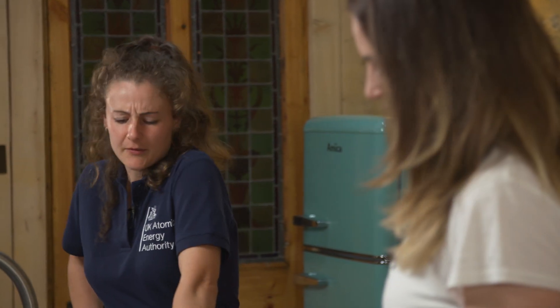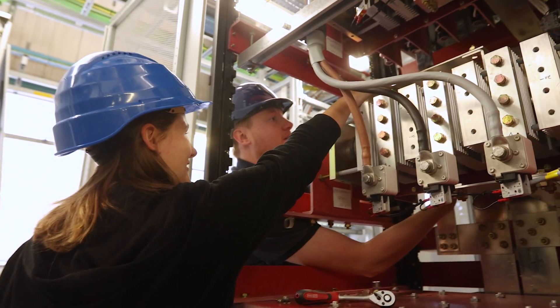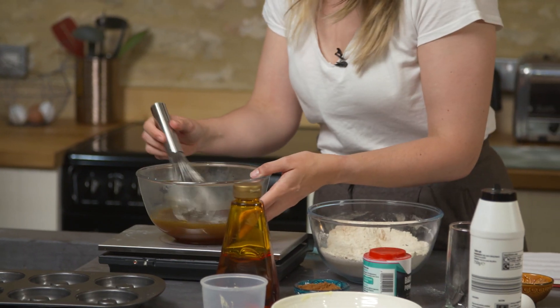So why did you decide to work in fusion and how did you get involved in it? I wanted to do something that made a difference and was in science, and fusion fit that. So once I got my degree, I joined the UKAEA graduate scheme. Okay, so that is all melted — all the butter is melted and all the sugar is dissolved now.